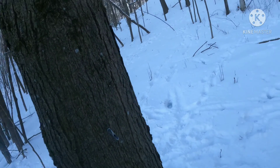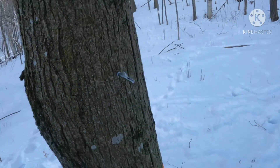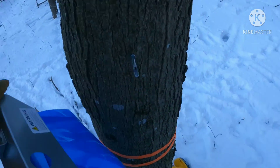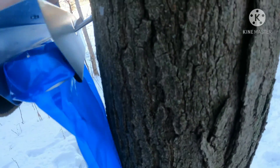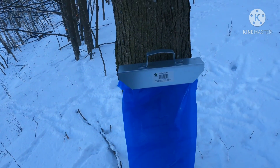I just pounded in the tap here. You can see the angle at which I have it. I need to take the hole in the back here — see that? Hang it. Tap number one for the 2021 season in the books.